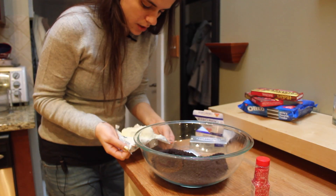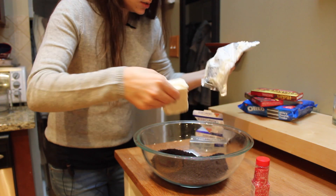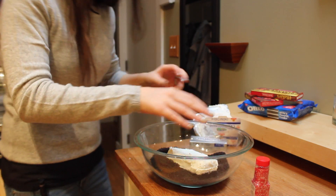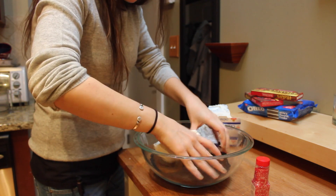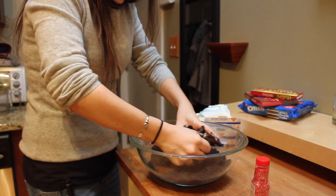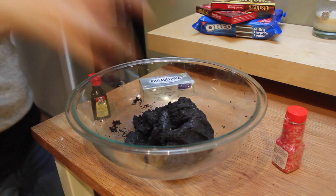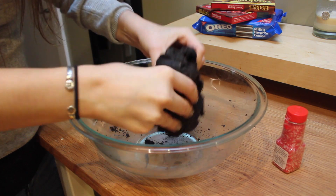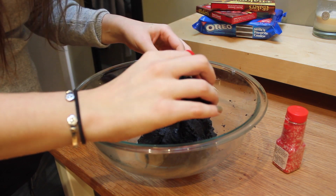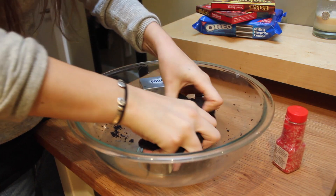We've poured our Oreo crumbs into a large bowl and we're going to add eight ounces of room temperature cream cheese. All we're going to do now is mash it up with our fingers — this is just one package of Oreos and eight ounces of cream cheese. We've made a little base for our truffles and we're just going to add about a quarter teaspoon of mint extract, then mush that together with our hands again.